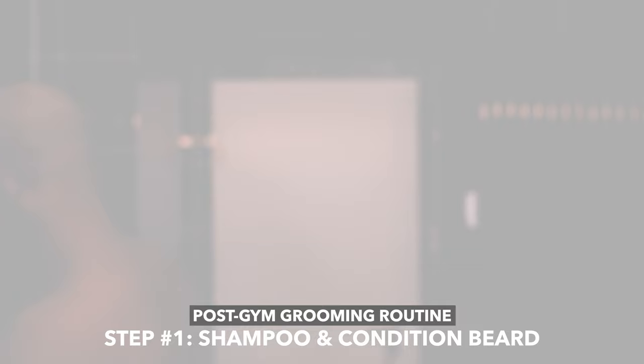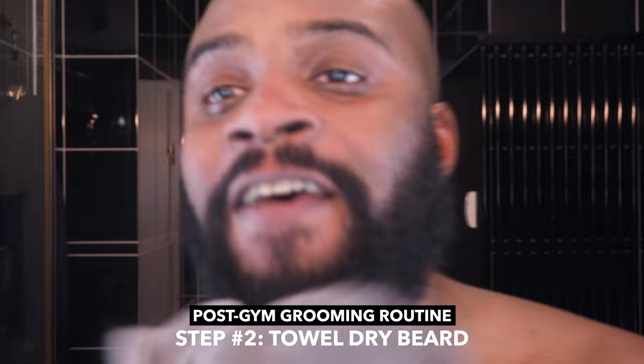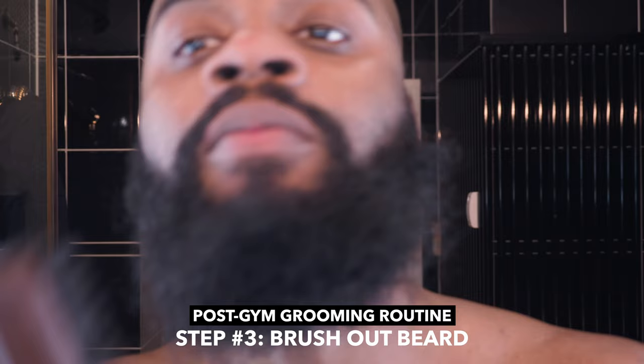Right now we're at about three minutes and 45 seconds. I just hopped out of the shower. Now I'm just toweling off my beard and brushing it out a little bit.